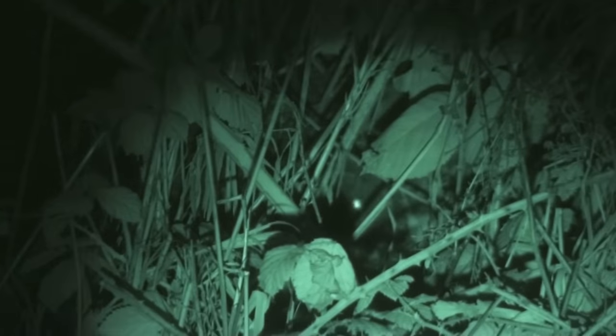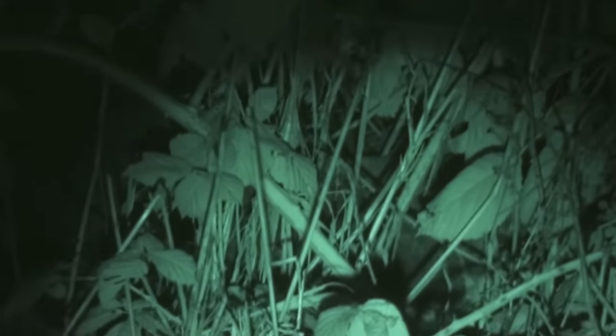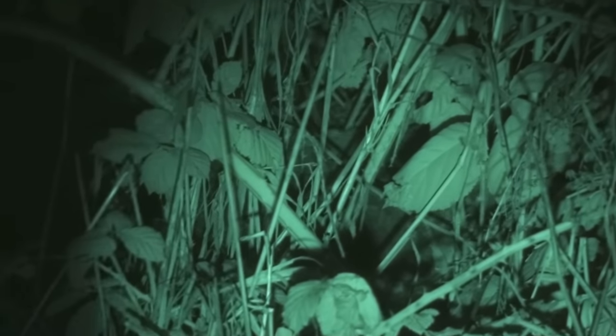A lot of motion, hard to watch sometimes, but it's exactly what I'm seeing when I'm looking through the camcorder as a sight on the back of the gun. I'm looking for the reflective eyes, the motion, the texture of the bodies through the vegetation. A little persistence pays off and another one goes down.